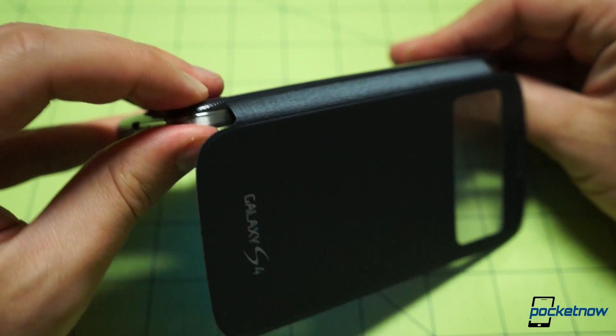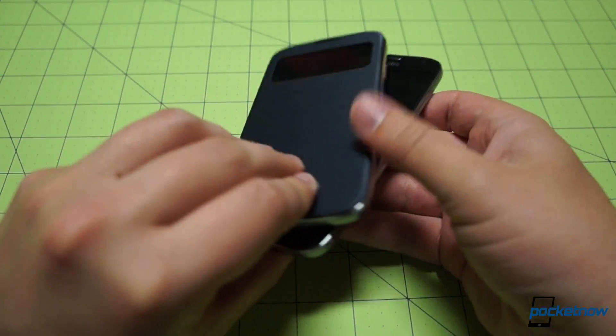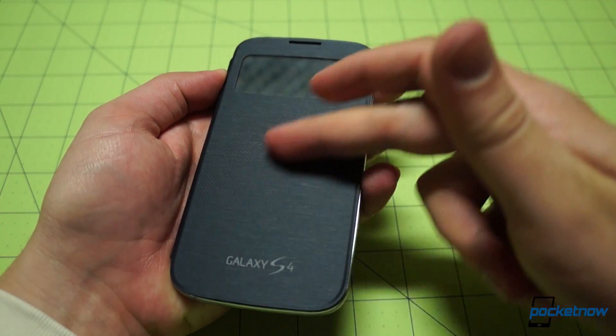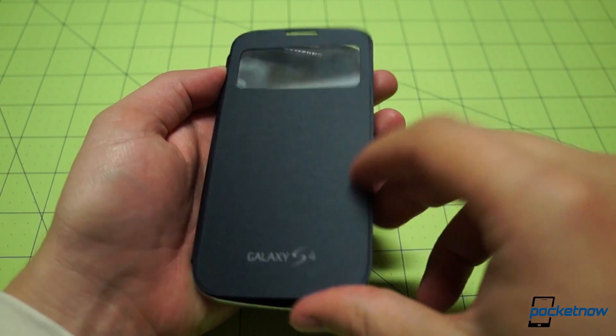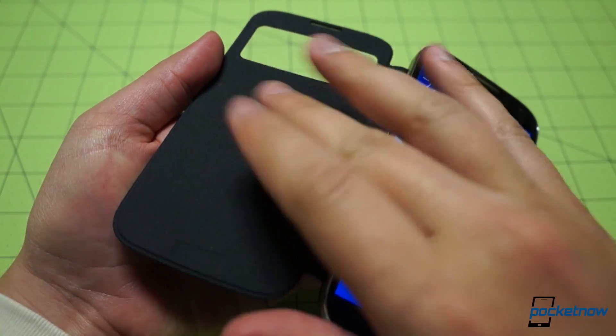Once it's snapped into place, you'll notice that the cover doesn't add much, if anything, to the device's thickness. The exterior surface is soft but features an odd texture that feels almost like an old nylon jacket. The inside surface is much softer, almost like felt.